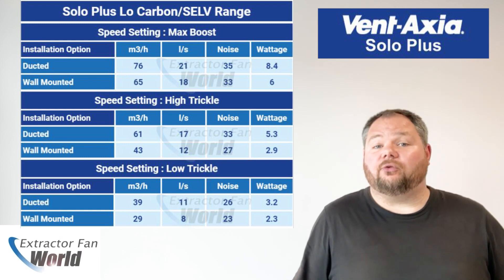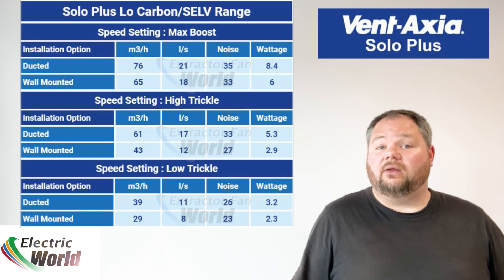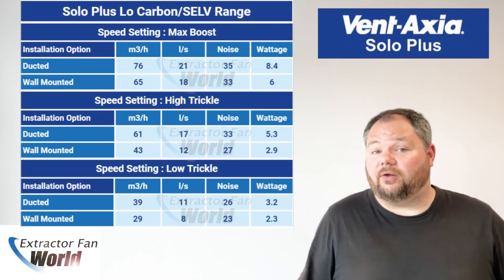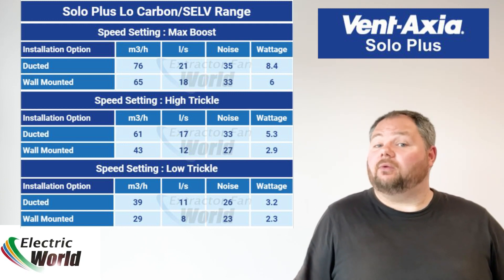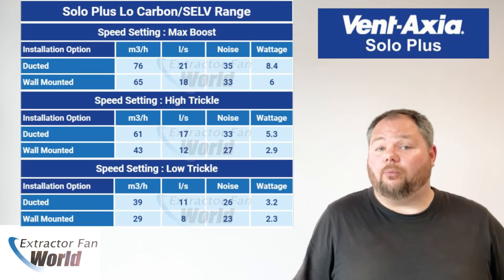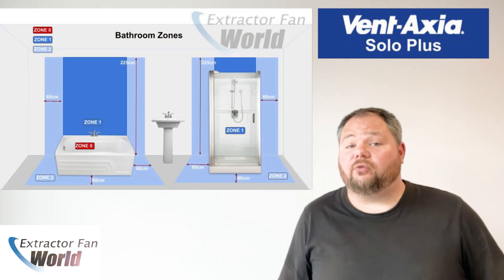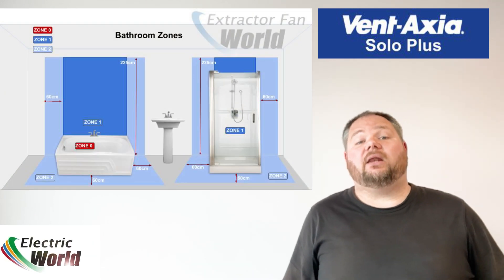All models have an optional speed for constant trickle ventilation, selectable at installation. Similar to the standard Solo Plus range, the fan will switch from trickle, if selected, to boost via the pull cords, light switch, humidity sensor or PIR sensor, depending on the model.